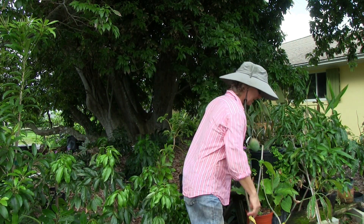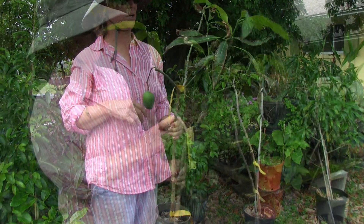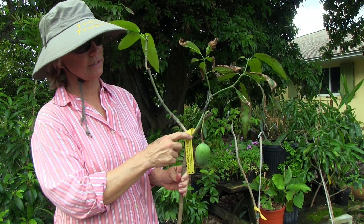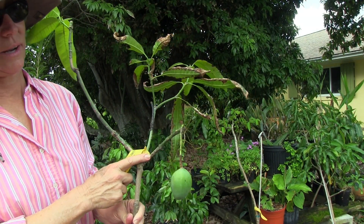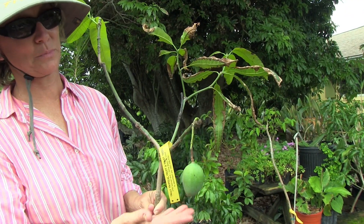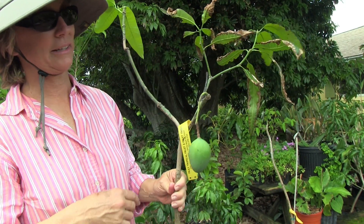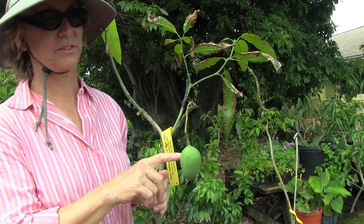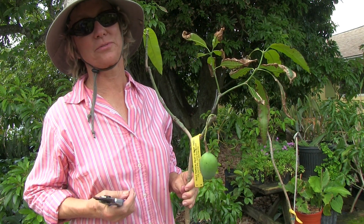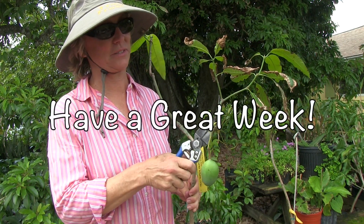And then I have exhibit B. This little tree we're working on is grafted here — this graft was a fail, and this is a successful graft right here. It produced a fruit and hasn't grown since; it's been growing the fruit. This is really a very pathetic looking plant, and it's because all of the energy is going to this fruit. So if you have a small tree that is producing fruit, try to take that fruit off as soon as possible so that the tree can start growing leaves again.